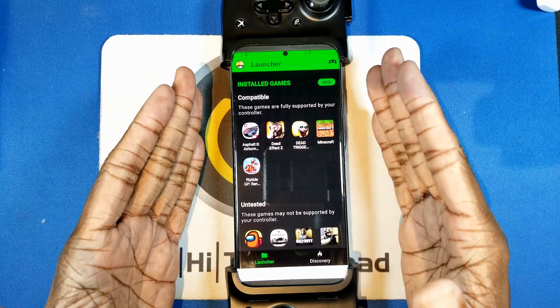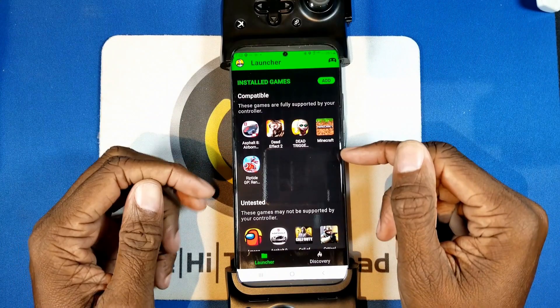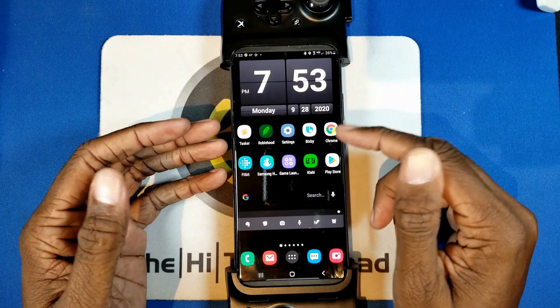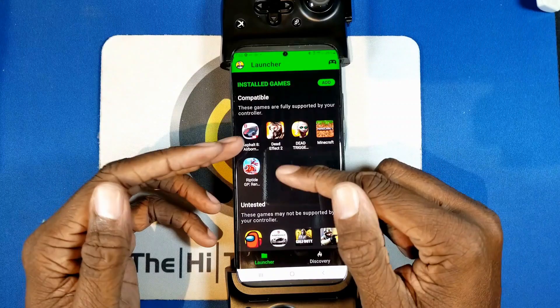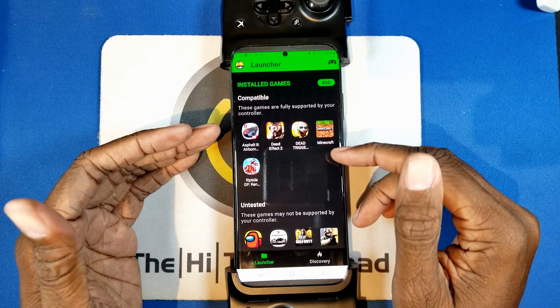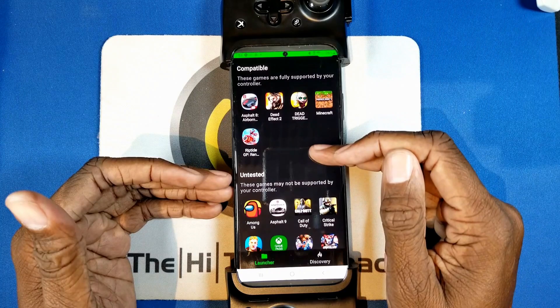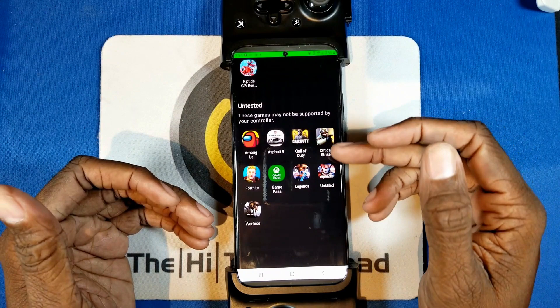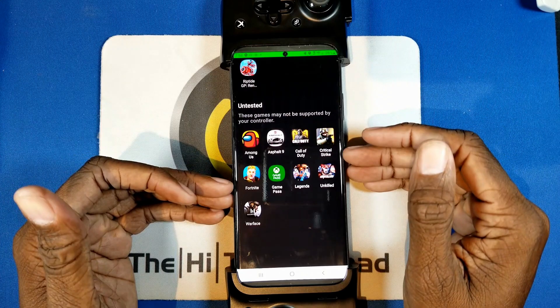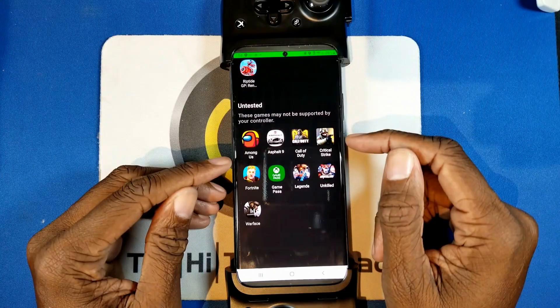You can launch your game directly, use the Kishi launcher, or use the Google launcher. The advantage of the Kishi launcher is that it scans your games and tells you which ones it knows for sure will work 100%. For example, among my games I have confirmed support for Asphalt 8, Dead Effect 2, Dead Trigger, Minecraft, and Riptide GP. Games like Asphalt 9, Call of Duty, Critical Strike, and others are listed separately and may not work — so you have to check each one individually.